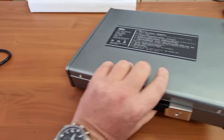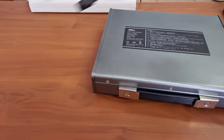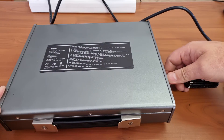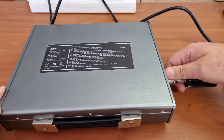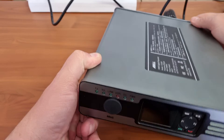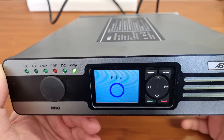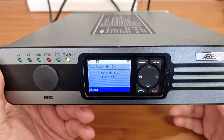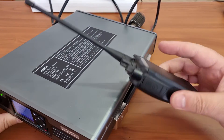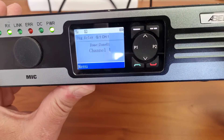Without any further ado, let's have a look. It comes with a decent 3-pin plug. I'm just going to put a dummy load on here and give it some power. This is set to low power and I do have a radio here pre-programmed on this frequency. We can just see what the display does so you can see how it works when you key it up.